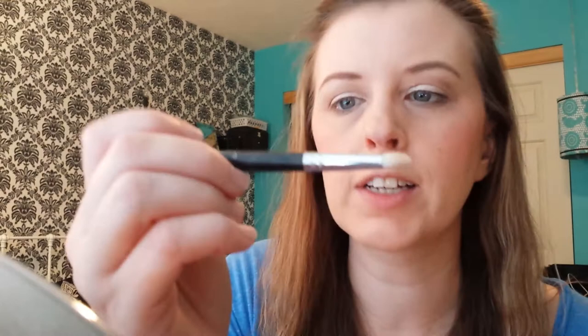I'm also going to take the same Shimma color and my Sigma E30 pencil brush and apply this right under the brow bone with a very light hand, because it's really, really shimmery, and also in the inner corner. Just run that in your inner corner to brighten up that tear duct area.